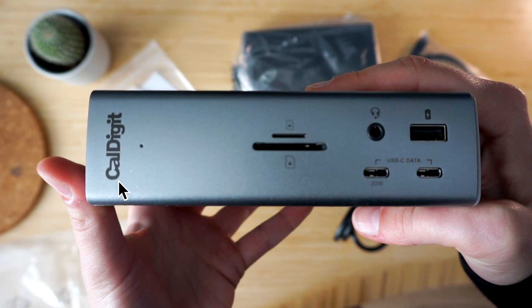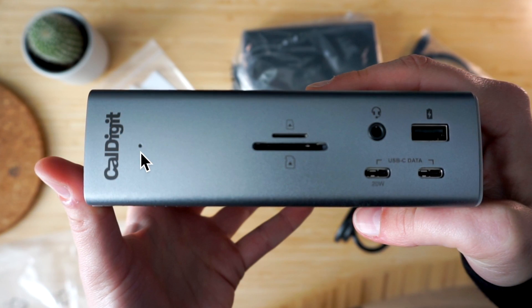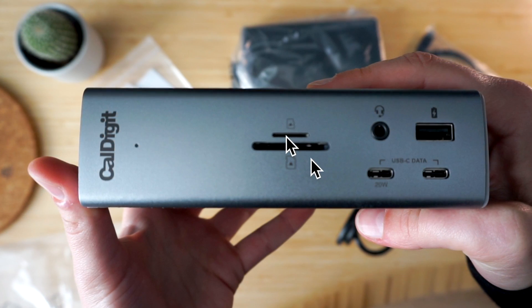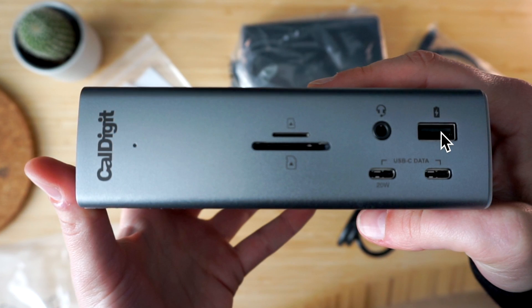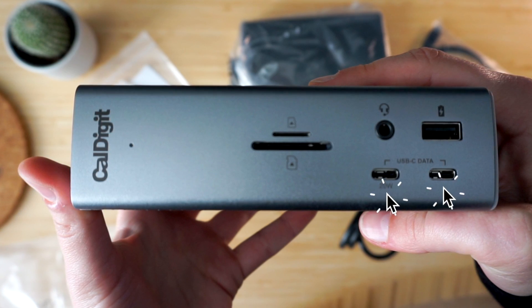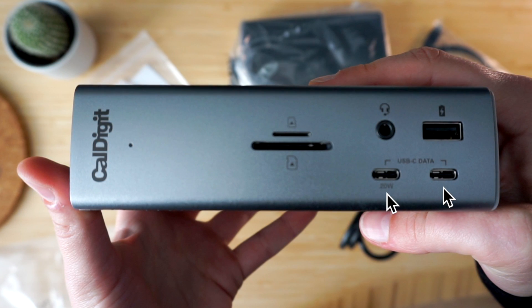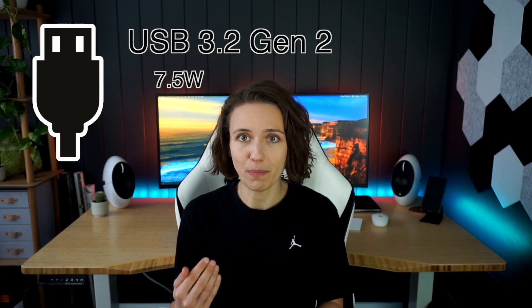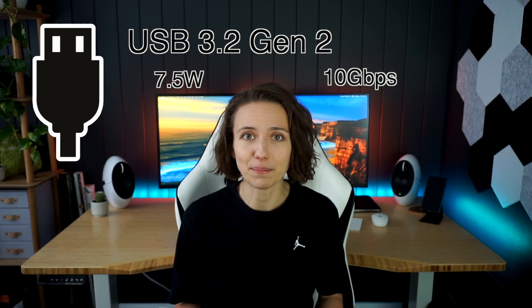On the front you can see the CalDigit branding LED that lights up when connected to a host device, a combo audio jack, and SD and micro SD UHS-II card readers. There's a USB-A port that can also passively charge a connected device, meaning you don't need the host laptop connected for this port to work as a charger. There are also two USB-C ports, one delivering 20 watts, both capable of passive charging. Any USB port on this device — front or back — is USB 3.2 Gen 2, delivering 7.5 watts and data transfers at 10 gigabits per second.